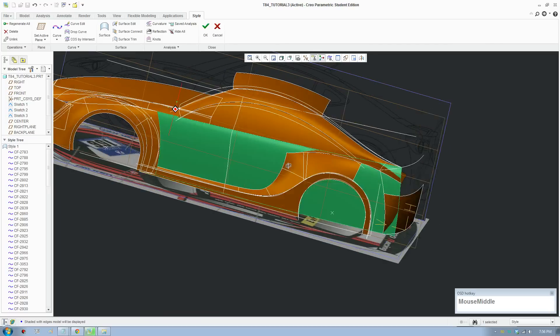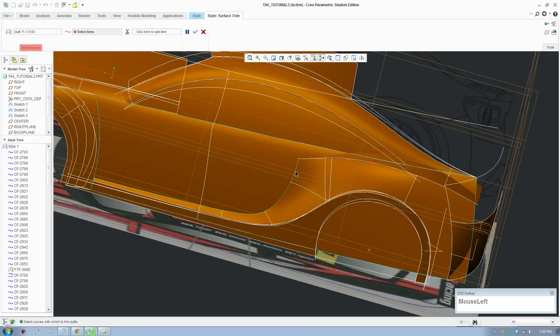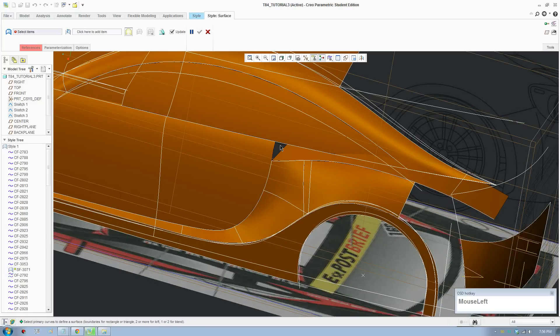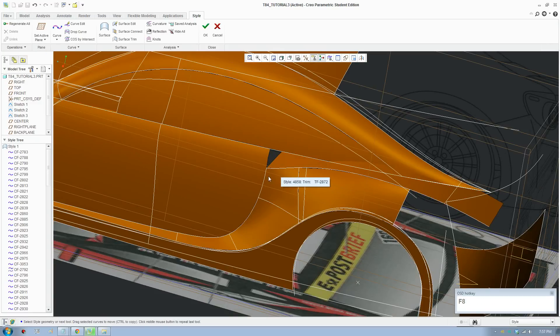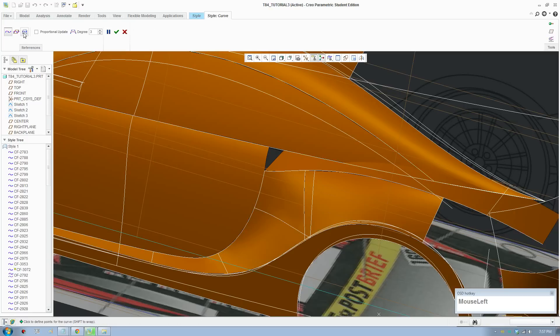I think it's time to trim the surface here. Select that one and just click Trim. Click this curve here and remove that bit — except there's a gap here. To fix that gap, a good idea is to select this surface and draw a curve onto the surface.